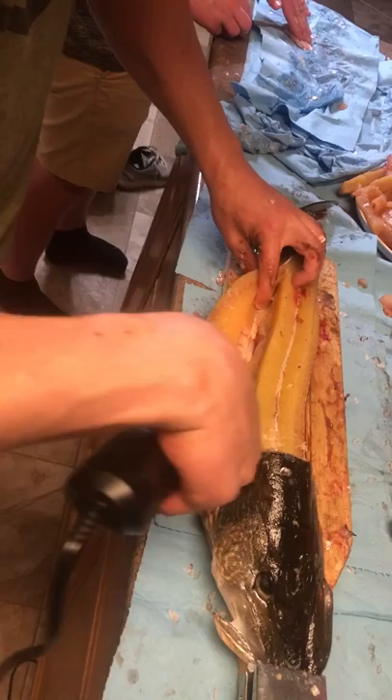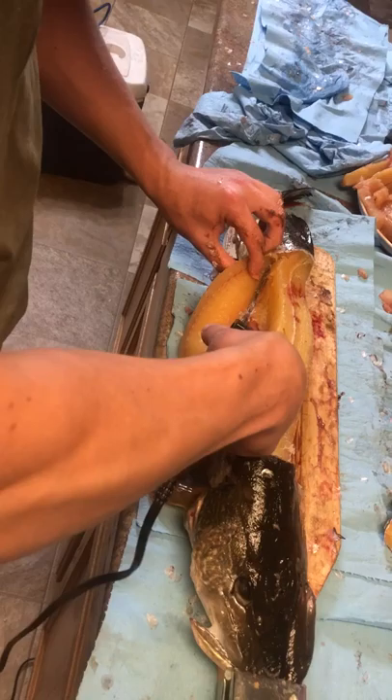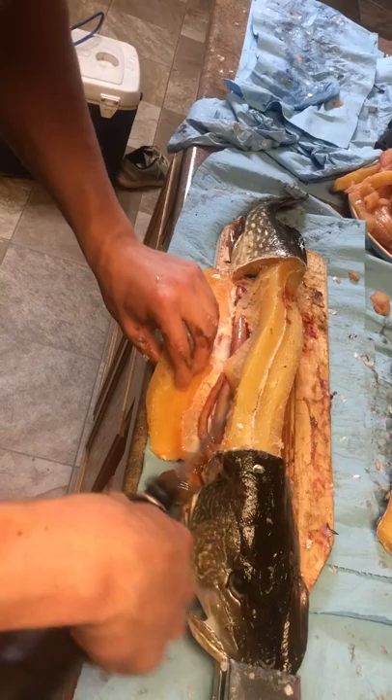You could probably use the Y-bone section for a soup or a pickle, but I'm not sure how to do it, so we just don't. Take your knife, cut the side, go down to the belly, and just finesse all the way down.